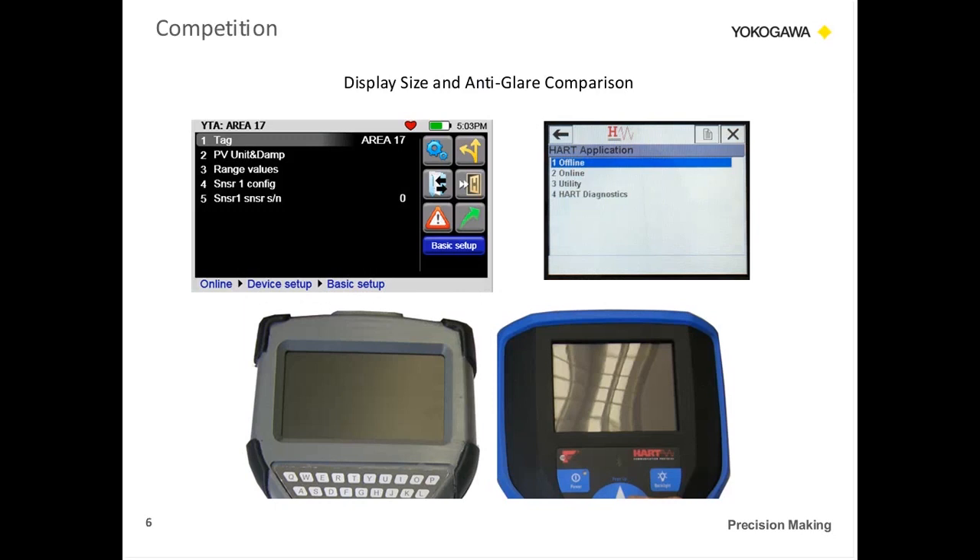Let's get into the display. These pictures here — if you look at the two bottom pictures, they were taken under the same light. The one on the right is a competitor product and you can see the glare, and the one on the left is the YHC with no glare. In addition, the top two pictures show you the size difference of the YHC and how much more space there is to allow you to see all the information.